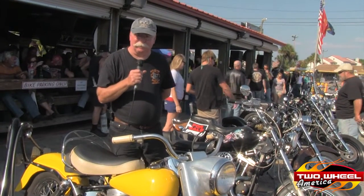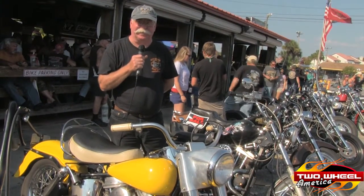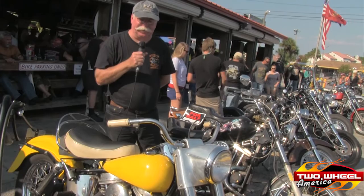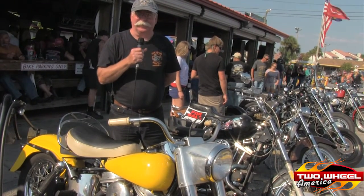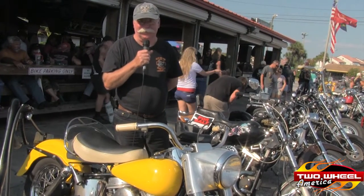I'm Tim Gilmore. I'm from Dothan, Alabama. Drove this '64 Panhead down here for the weekend. Plan on having a good time here at Newby's. Been riding Panheads for a long, long time, and there ain't nothing like the old ones. That's for sure.